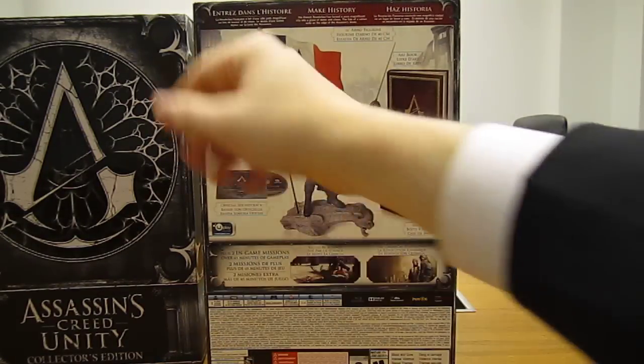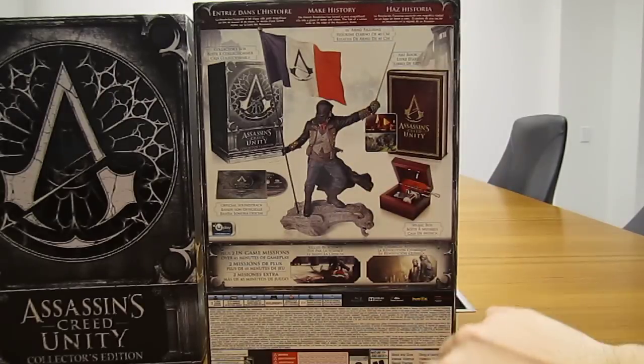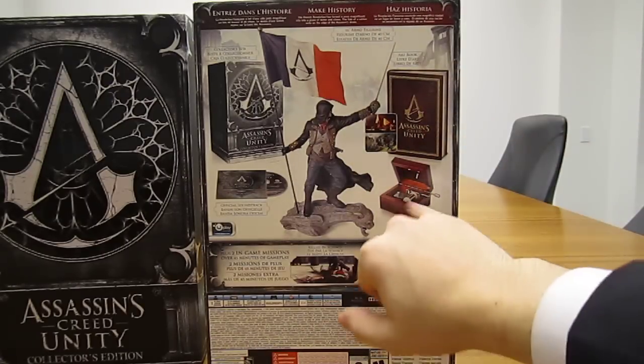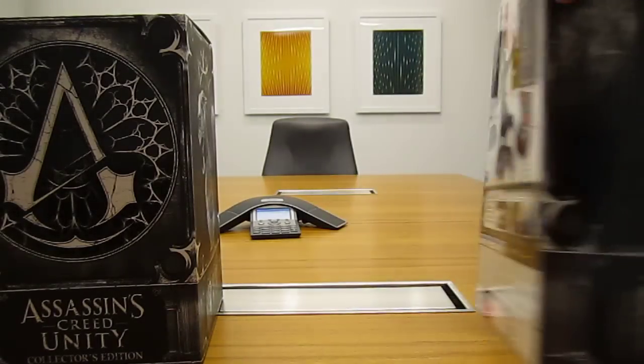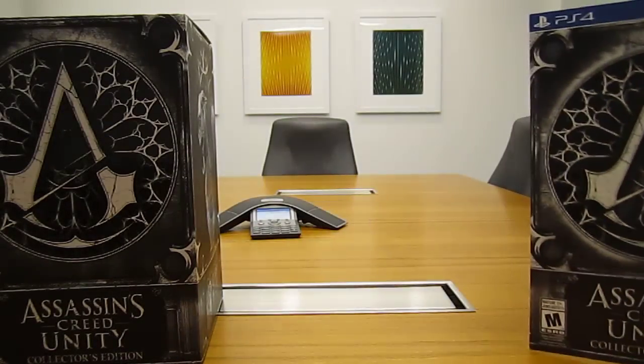Looks like we're going to get the box, of course, the statue of the main character Arno, an art book, a music box that hopefully works, and the official soundtrack, which is always nice. Plus some additional DLC, as Ubisoft usually gives you with these Collector's Editions.